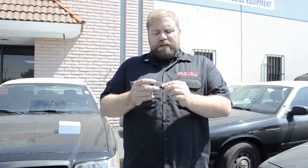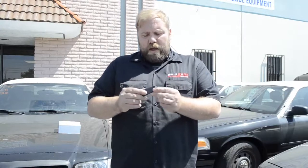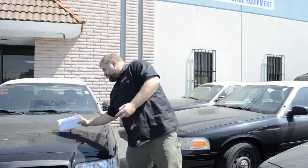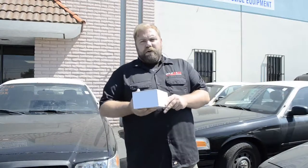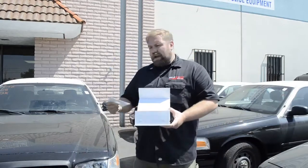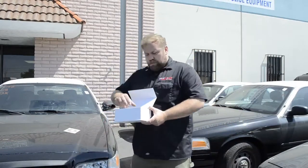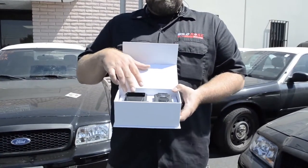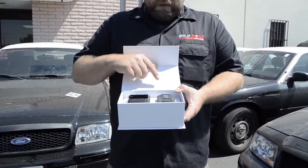To play around with it and see how well it works, you've got to take out the actual body camera. So when you get the box for your Frontline body camera, it's going to look like this. Go ahead and take this out — here's the Frontline, there's your charging station, and you can also upload from this.